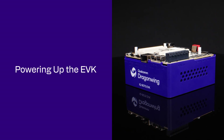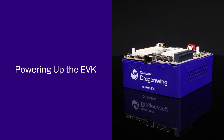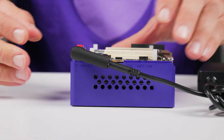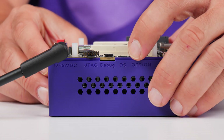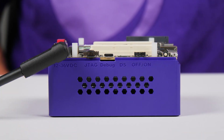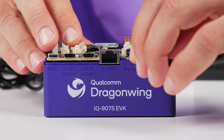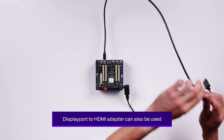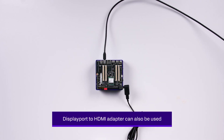We've gone through the major components on the board — now let's power it up. First, plug in the power and turn on the power switch. To use it as a single-board computer, connect a monitor using the DisplayPort cable or a DisplayPort to HDMI adapter.